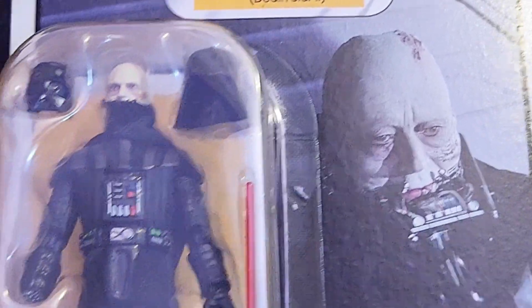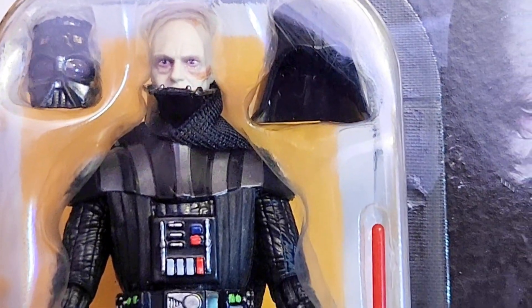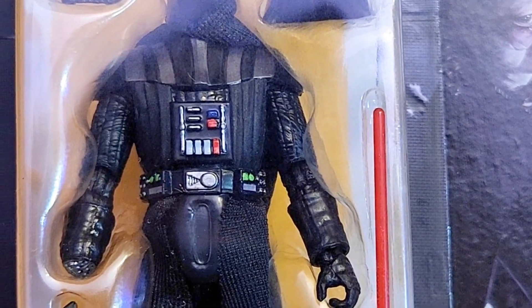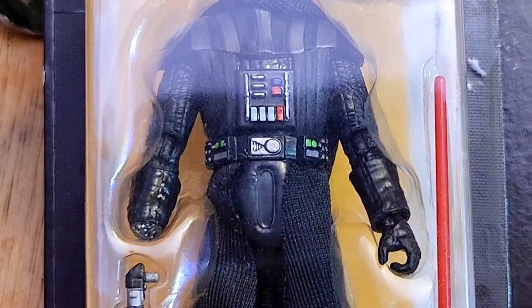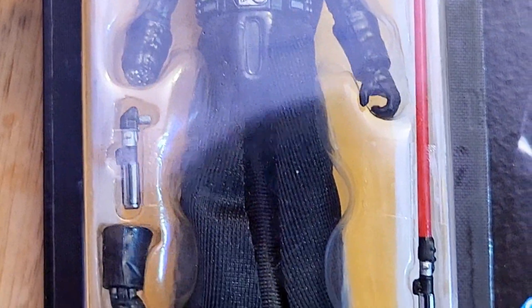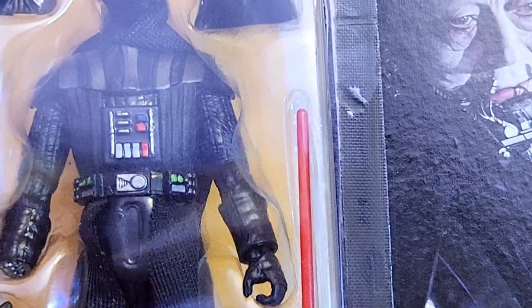You have some soft goods on here — the cape, his armor, chest armor, and his inner cape. You can see the front right there, his belt, the cut-off hand, his lightsaber hilt, his uncut hand that you can switch out, his boots, and his lightsaber with the blade extended.